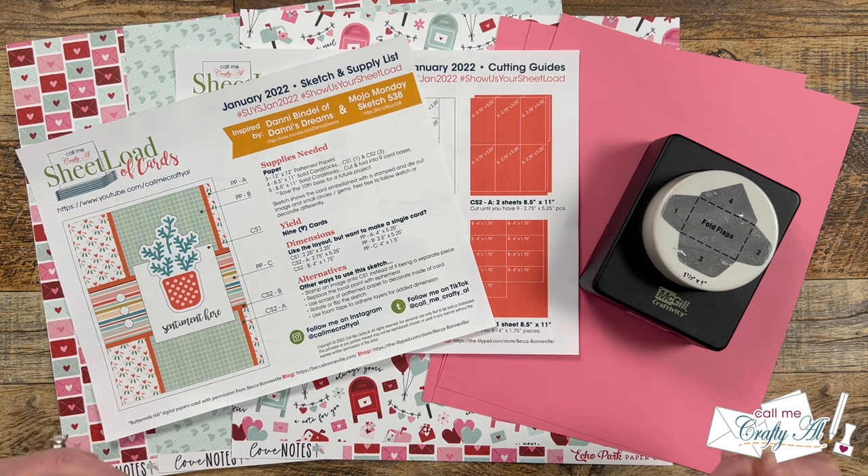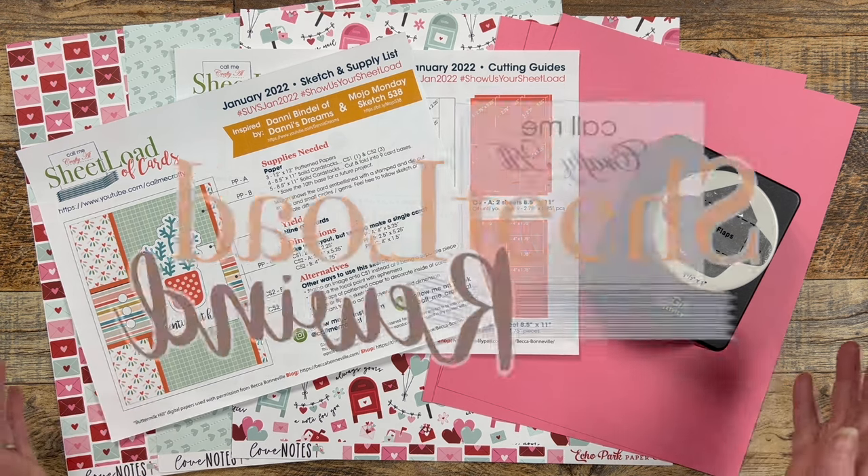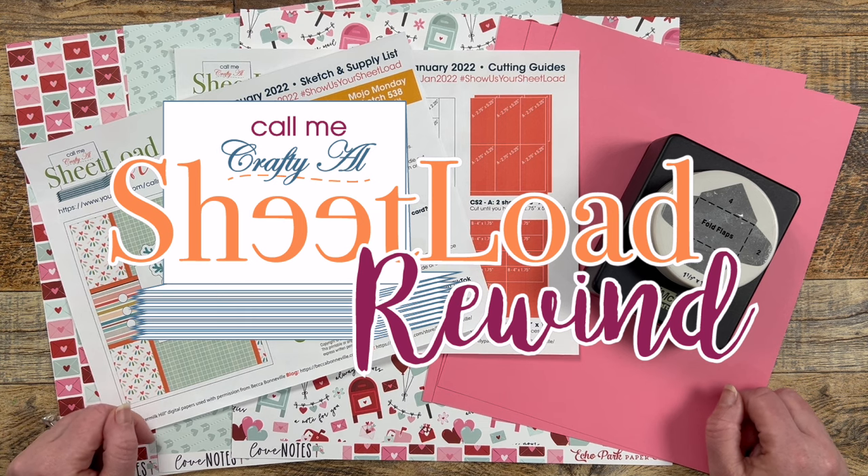Hello crafty friends, my name is Alicia but you can call me Crafty Owl, and it is time for the return of the Sheet Load Rewind! I hope you'll stick around to see what month I'm rewinding to and see the cards I'm going to create.